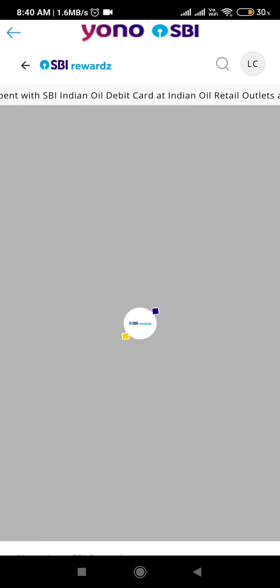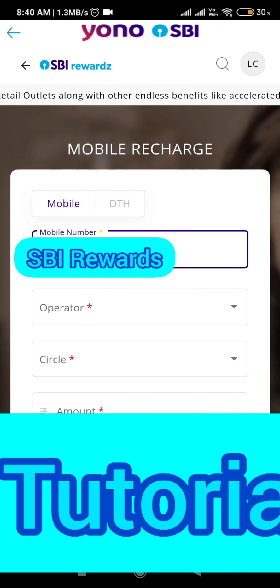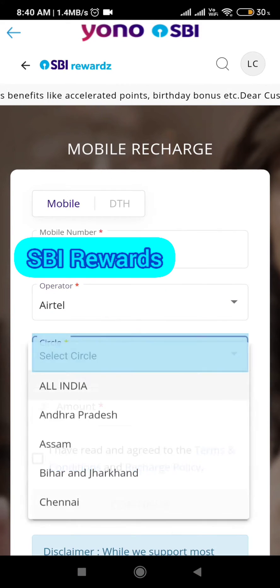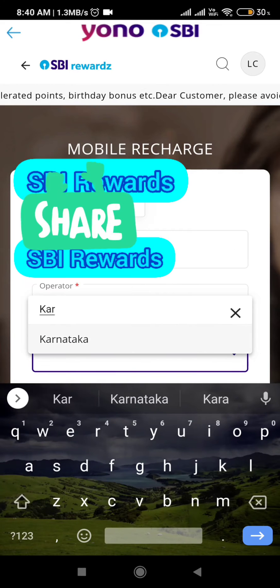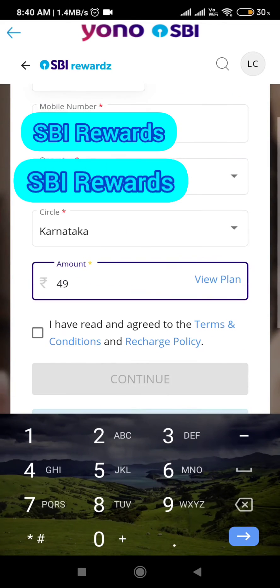On the left-hand side you can see the 'Mobile Recharge' button, so click on Mobile Recharge. Now enter the mobile number which you want to recharge, then click on the operator and the telecom circle.